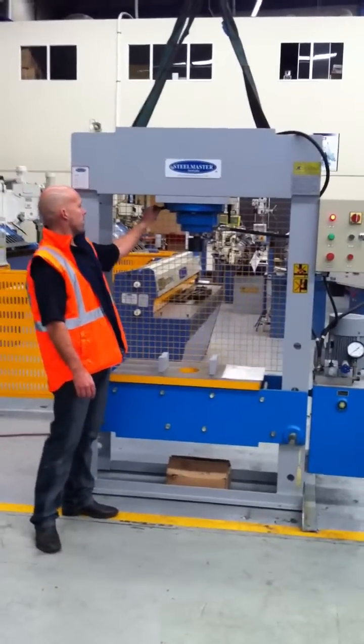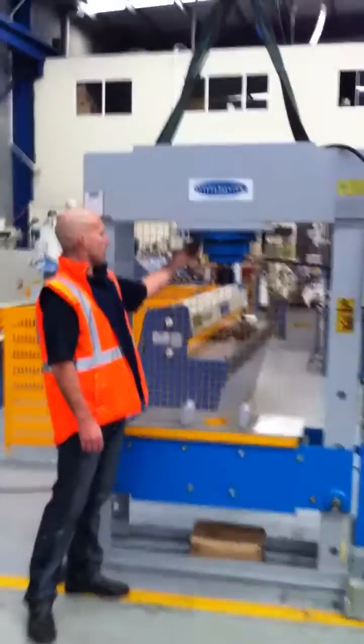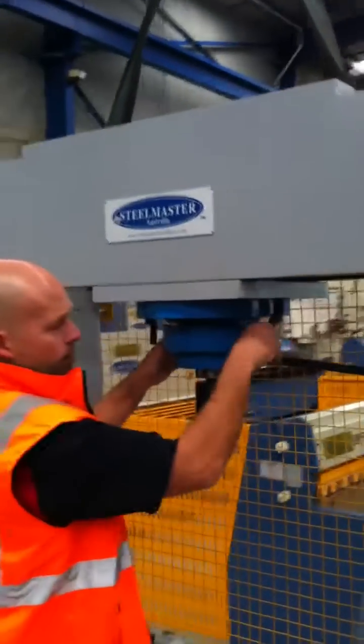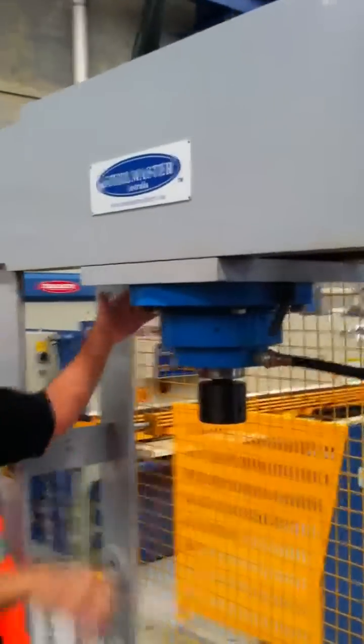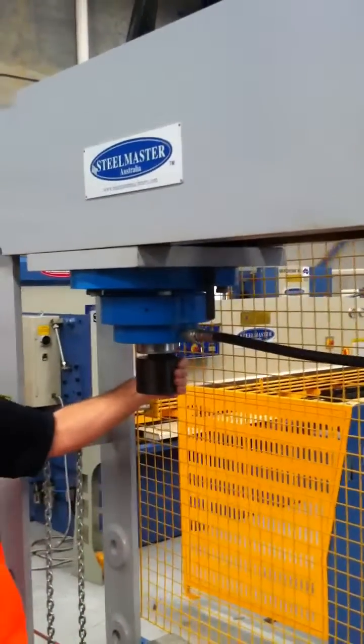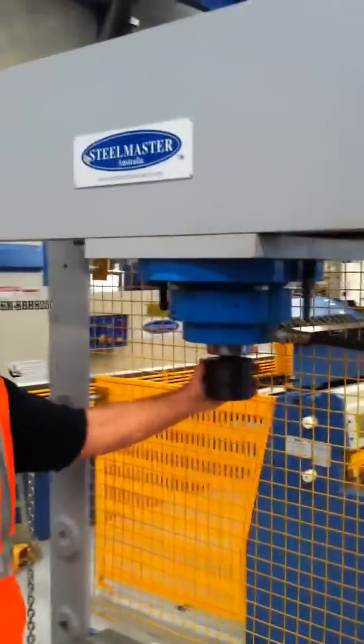Basically the sliding head press gives you the flexibility to slide the head to the left and right hand position, simply by unlocking these positioners here, and you can slide the head to the left and right hand side of the centre.